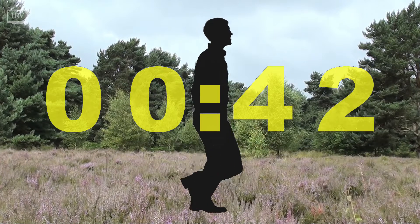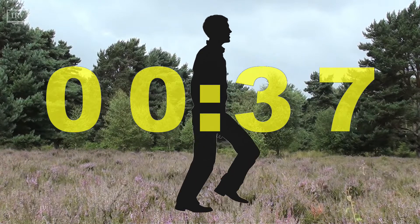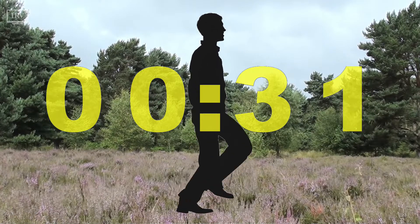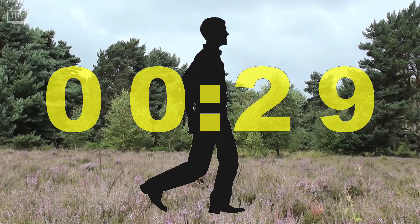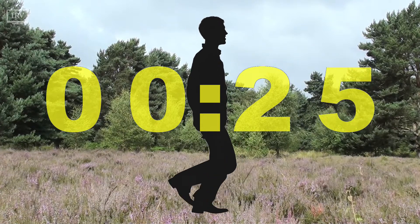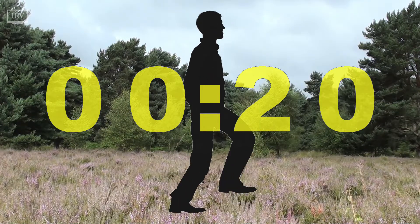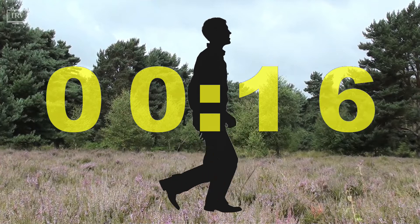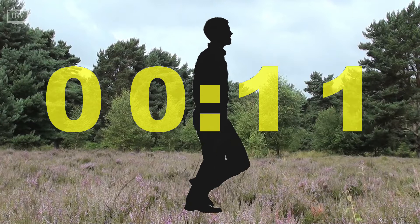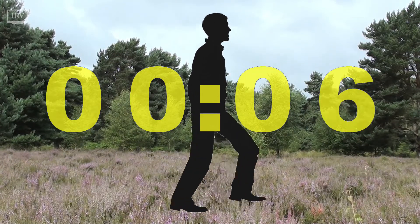And now, beginning to slow your pace of walking. Starting to cool down. Feeling a sense of gratitude. Thanking yourself for giving yourself this time and for taking care of yourself. Take this mindful way into your daily life, using your senses to notice your body and surroundings. Allowing things you sense to ground you into the present moment.